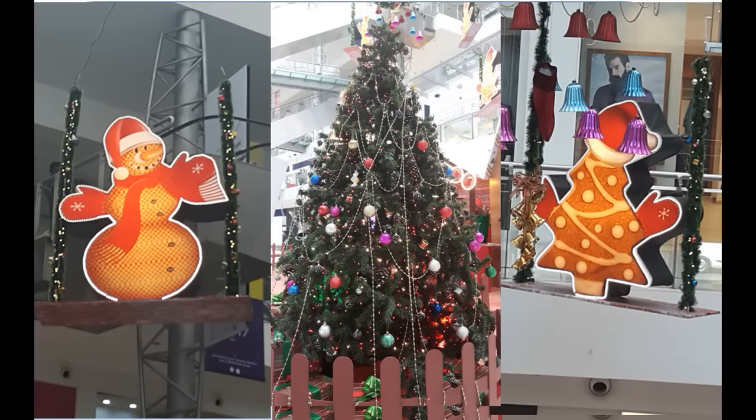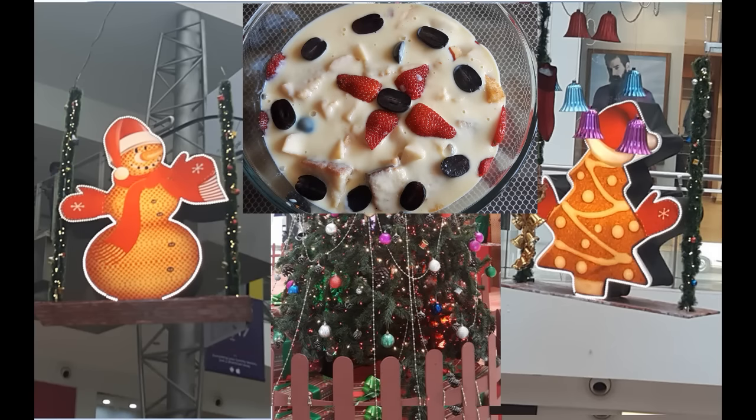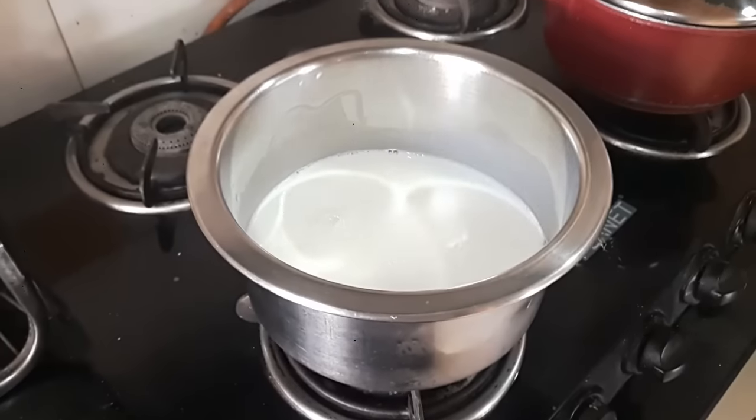Hi friends, welcome back to my channel! In this episode I bring you a Christmas special dessert that you can enjoy with your friends and family. This is a fruit trifle and it's very easy to make. Let's get started!